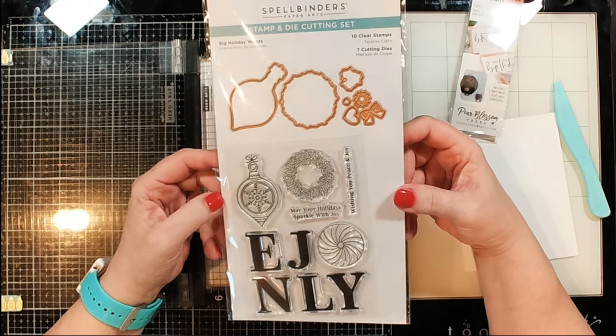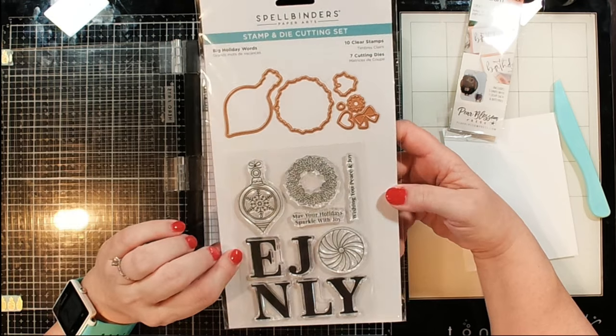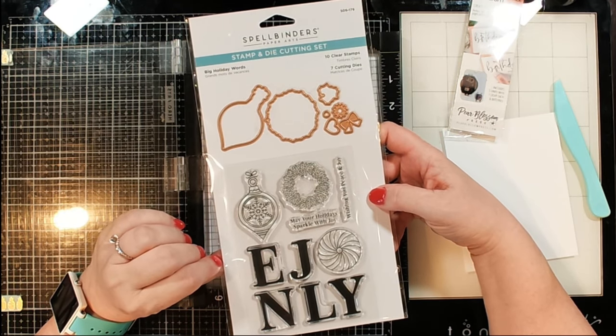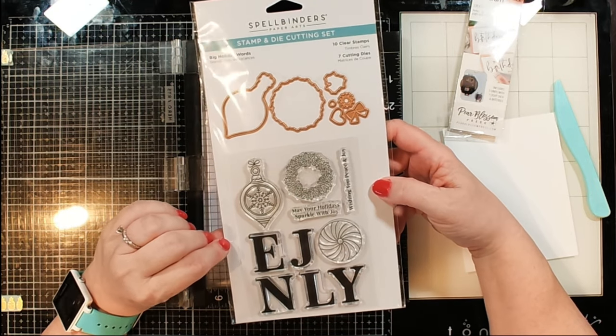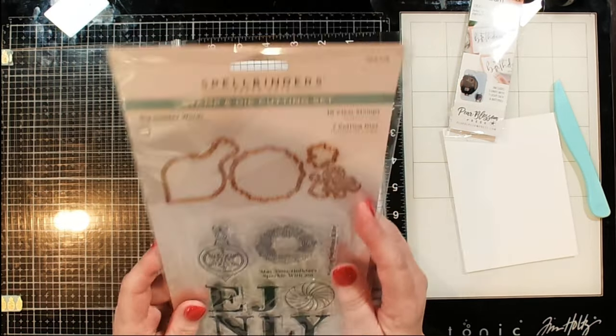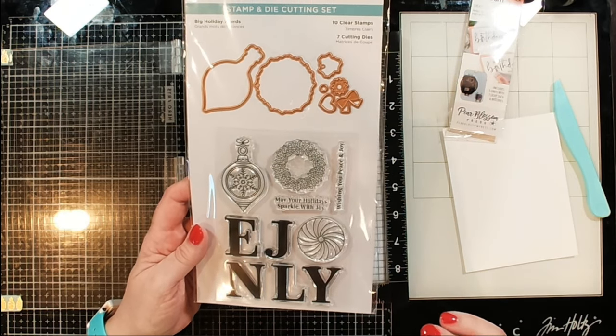I'm going to be using a stamp and die set that is new to me from Spellbinders — I just purchased this recently. Spellbinders has some great sales every once in a while, so I'm usually looking at those to see what I want. I thought this would make a fantastic light-up card, so that's what we're going to be using.